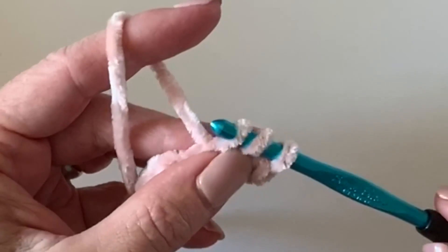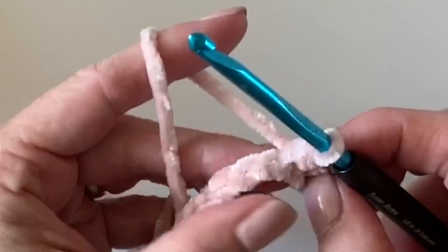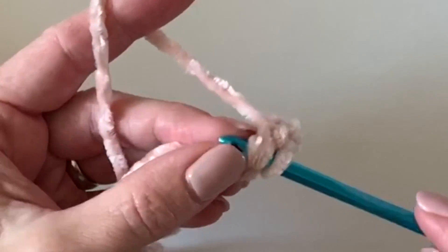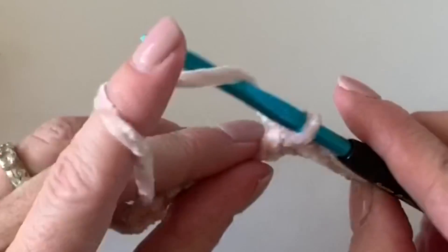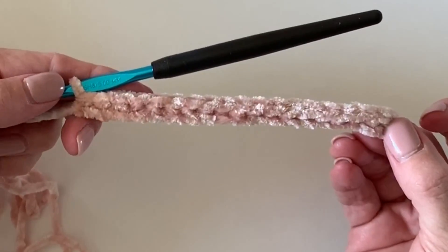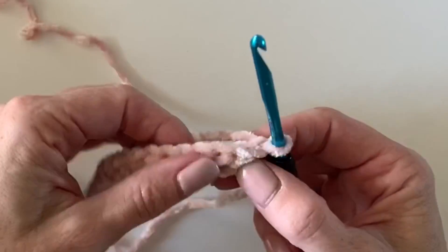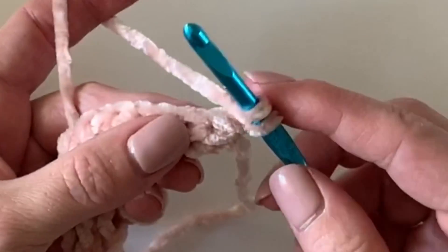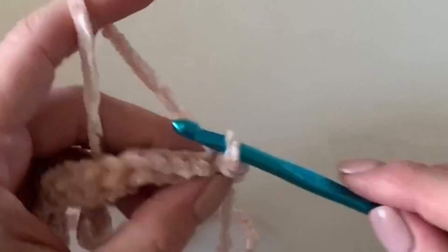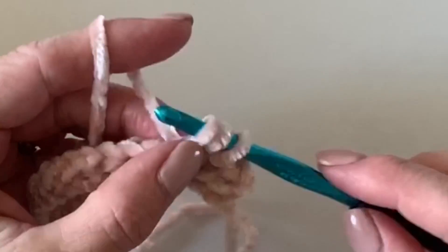I've previously done videos on this stitch, and if you've already seen the headband tutorial I'm using the exact same stitch. Work all the way down the chain — you'll have 19 half double slip stitches, and then chain one and turn. Here's my very first row; there should be 19. At the end of the row, chain one and turn your work and work into those V's that face you. Continue working back and forth for 28 rows, always chaining one and turning.